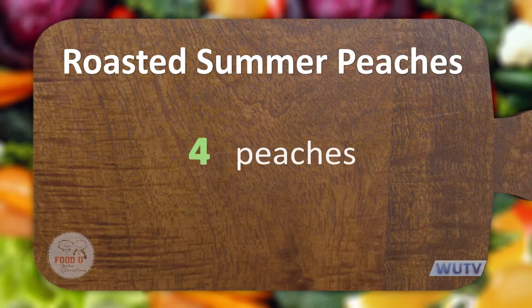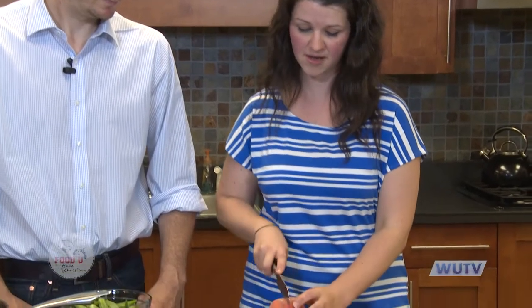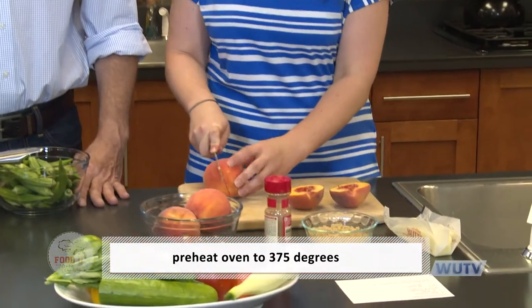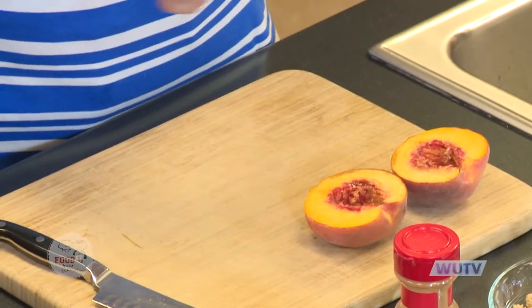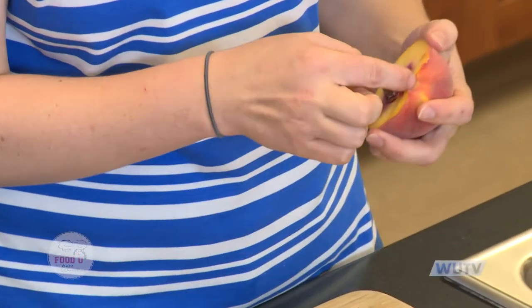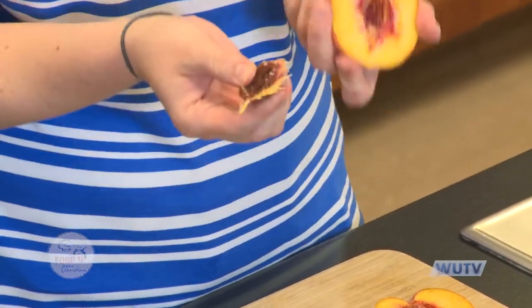I have four fresh peaches straight from the farmers market and I'm going to cut them in half. Our oven is preheating to 375 degrees Fahrenheit. When you cut a peach, just cut it all the way around, give it a twist, and then you can pop that little pit right out. Super easy.